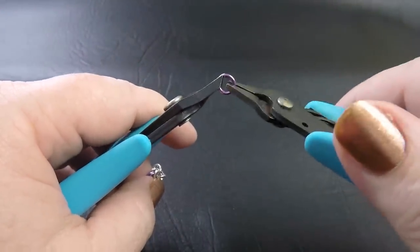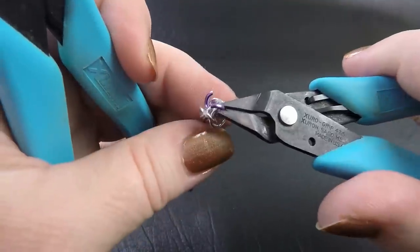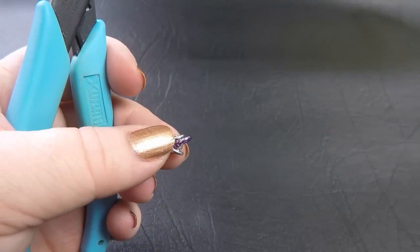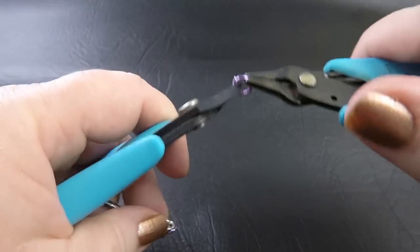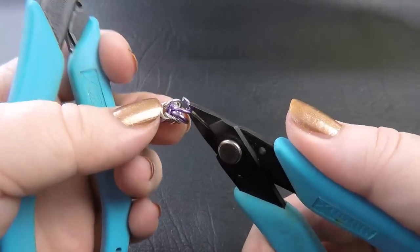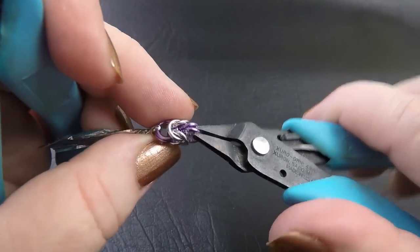Open up one of those rings and feed it straight through that gap, so that you pick up both of those rings that you folded back. Once you've gone all the way through, close that up. And of course repeat with a second anodised ring. Once you've placed that ring in there and closed it up, you've completed half of a Byzantine unit.